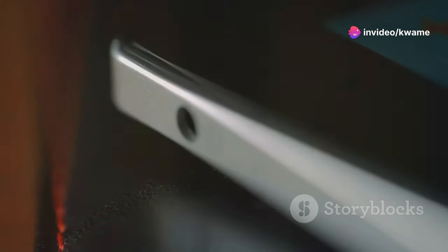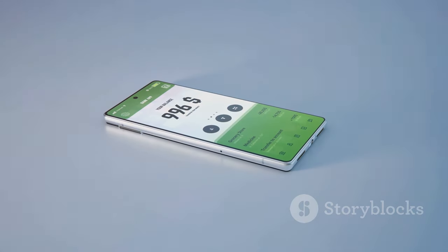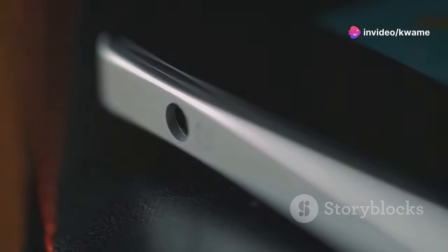One of the standout improvements is the new hinge design — it's more durable and offers a smoother folding experience. Samsung has also made the Z Fold 6 thinner and lighter, making it more portable without sacrificing screen real estate.